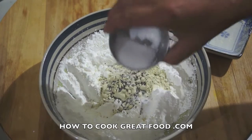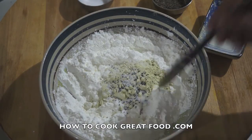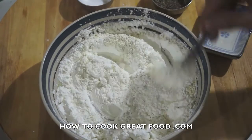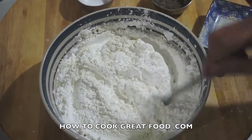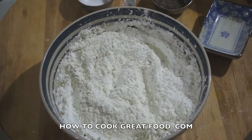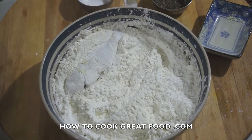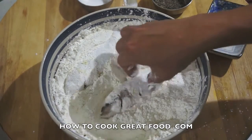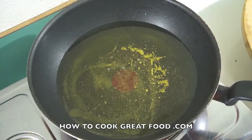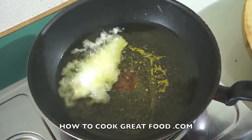Add pepper and salt, then mix. After mixing this dry mixture, we will coat our fresh fish — like this. And now it's ready to fry.